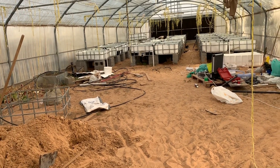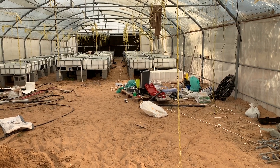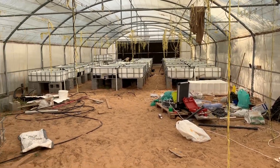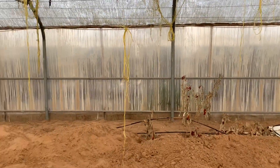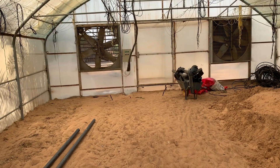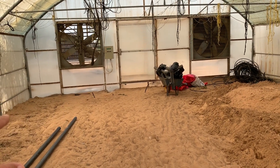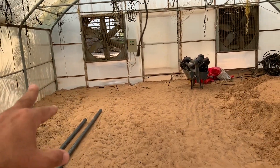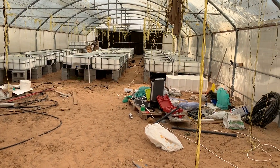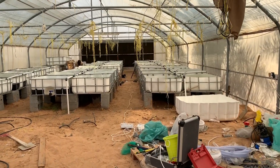Hello everybody, this is Mohammed. Today I'm recording what we have done so far about the greenhouse. I just turned the fan off because of the recording — it makes a lot of noise. The greenhouse is 8 meters in width and about 34 to 35 meters in length. I will record the inside and then we will go outside and record the fish pond.